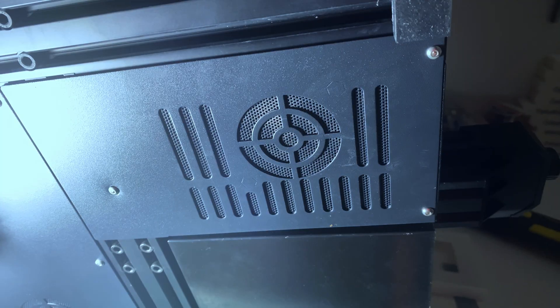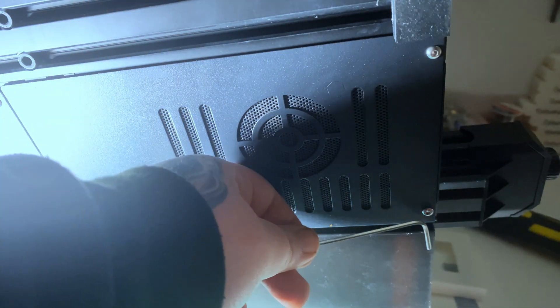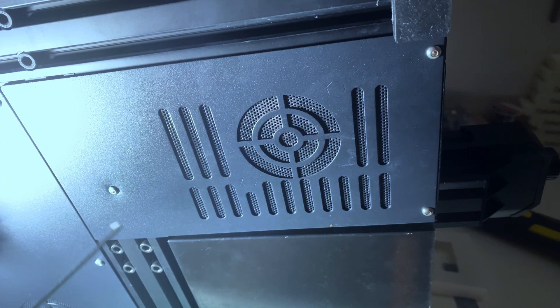Then we're going to flip the printer on its side to get access to the back panel. There are three screws here — just going to take all three of them out. Once you get those off, the panel should come out.